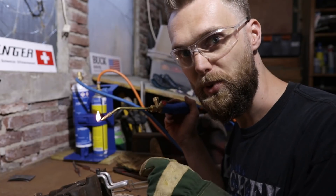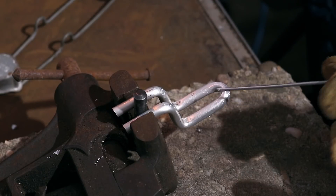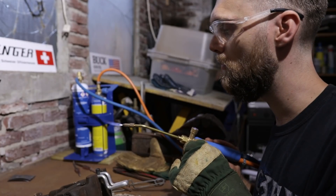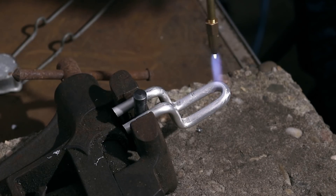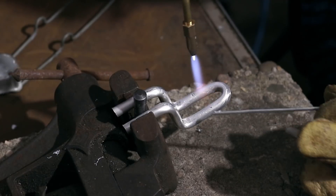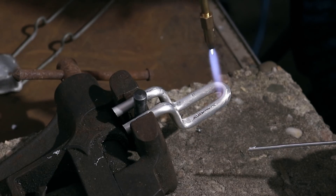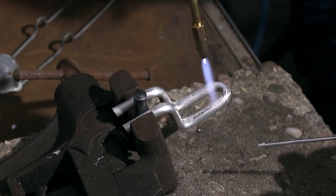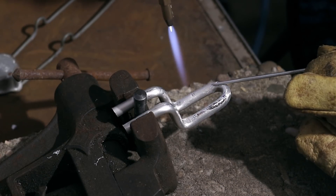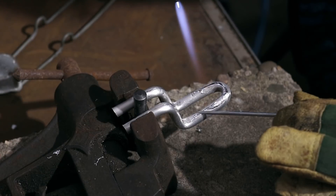I'm going to put some solder on this first, using solder rods by Bernz-O-Matic. First I'll heat this up, and once it's hot enough I can touch it and see if the solder melts. Never stay too long at one position because you might melt through. Once it starts to melt, just add solder, and don't hit the solder rod with the flame — make sure the whole surface is covered with solder.